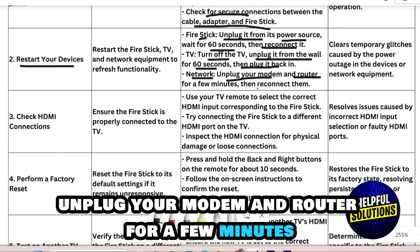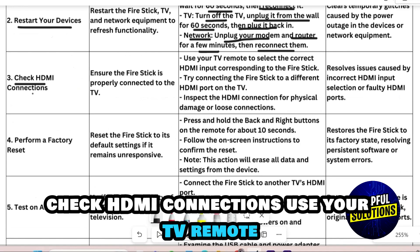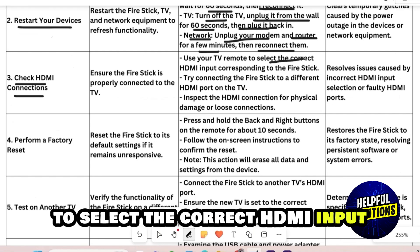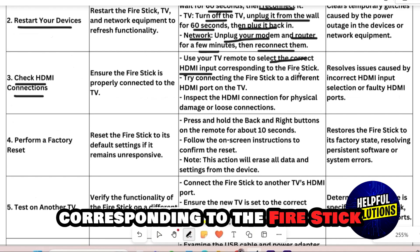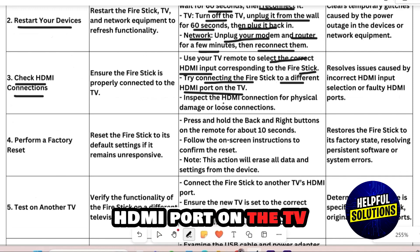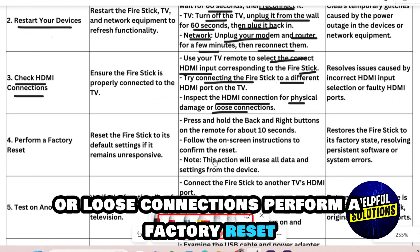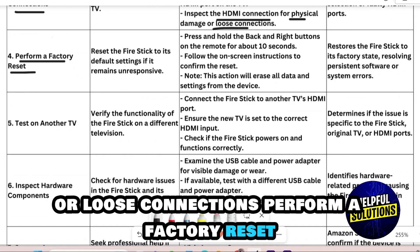Number 3: Check HDMI Connections. Use your TV remote to select the correct HDMI input corresponding to the Fire Stick. Try connecting the Fire Stick to a different HDMI port on the TV. Inspect the HDMI connection for physical damage or loose connections.